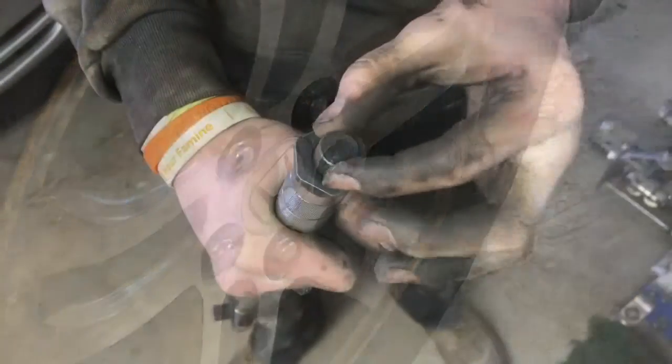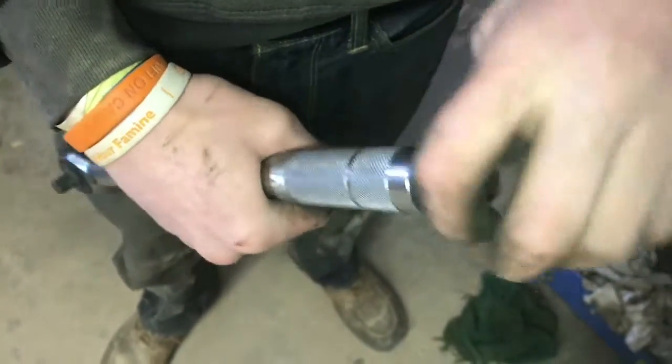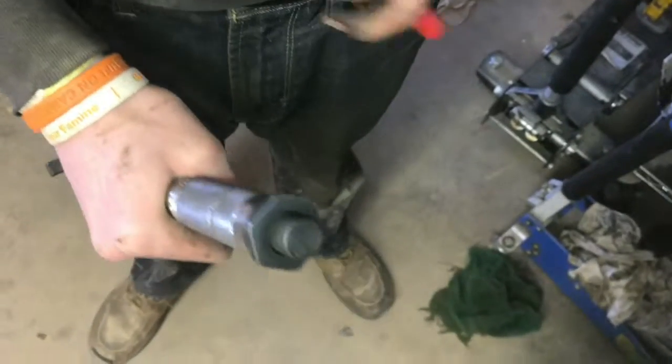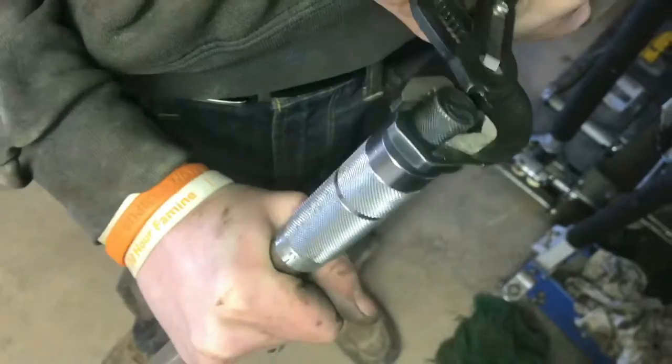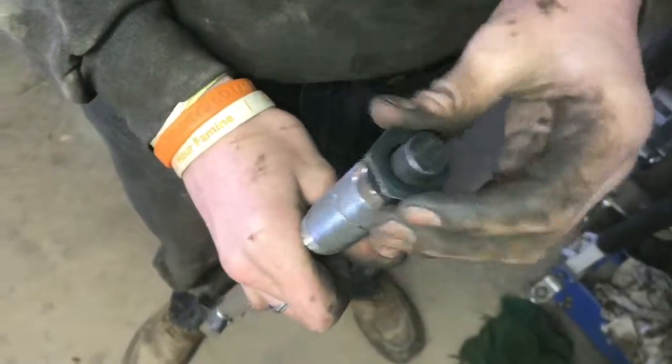This little knob here you can turn to lock it so it won't spin or unlock. Well, sometimes it freezes and you can't unspin it. So sometimes you just have to take a pair of pliers and take it off with a pair of pliers — which kind of makes it feel like a wimp, but it works. Now we can unlock it.